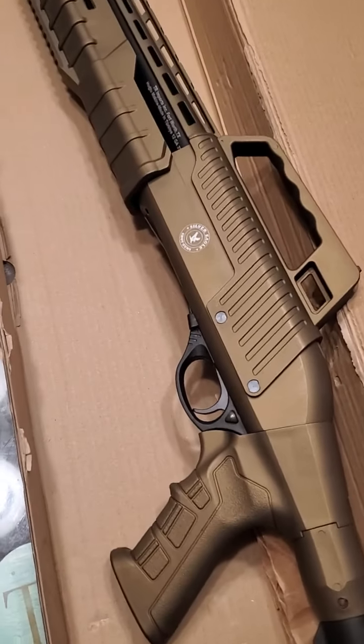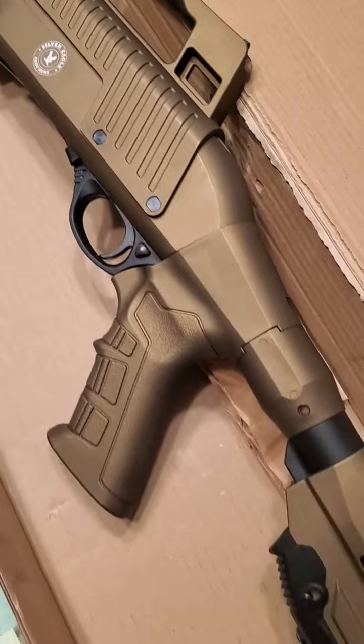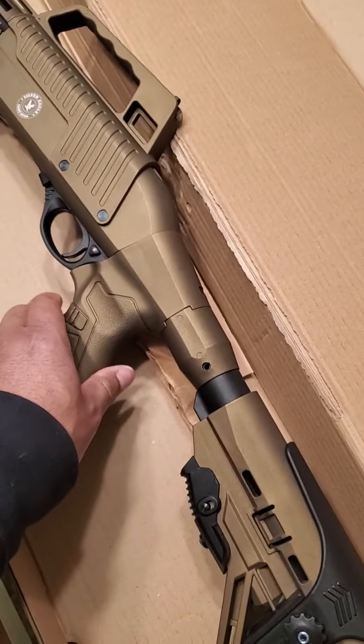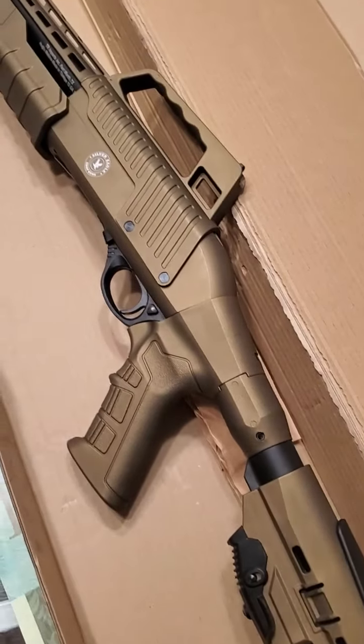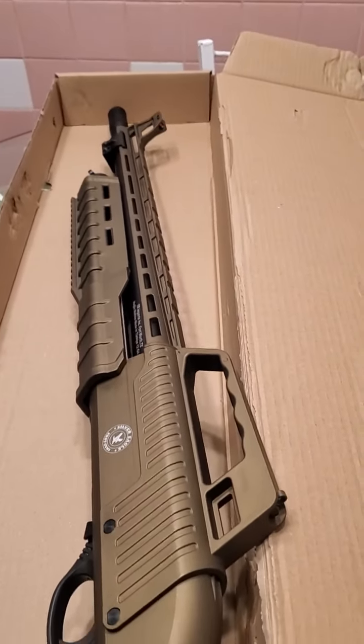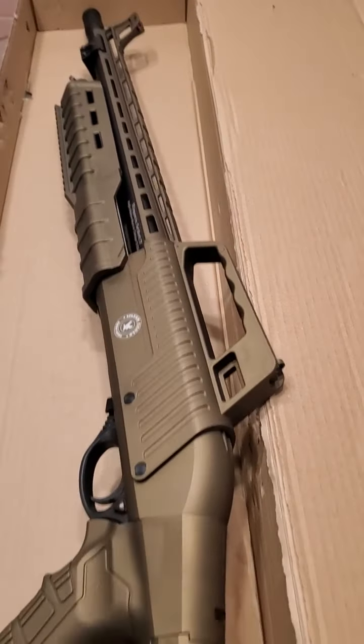No interchangeable chokes — there's a factory one in there. And then there's a pistol grip that feels really nice, fiber optic sights. It's really cool.